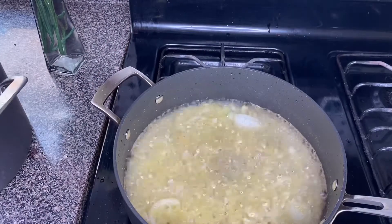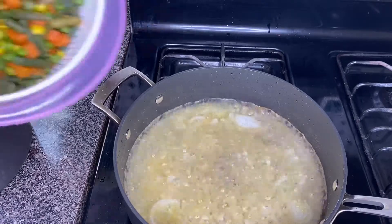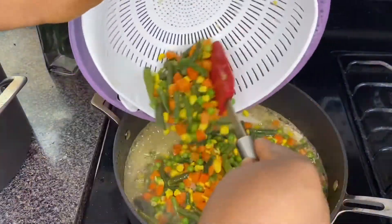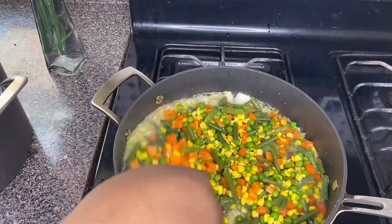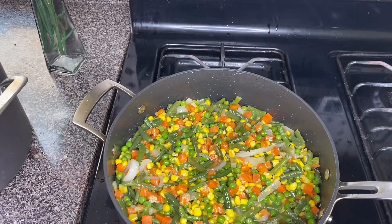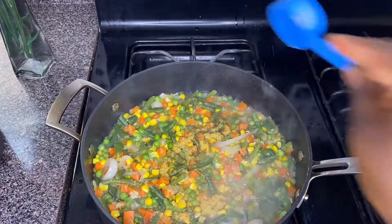It's time to add our mixed vegetables — I just have them drained. Add them in, give it a stir so that it is well combined, then leave it to cook for about two minutes.